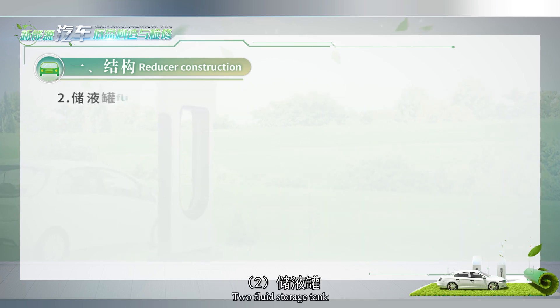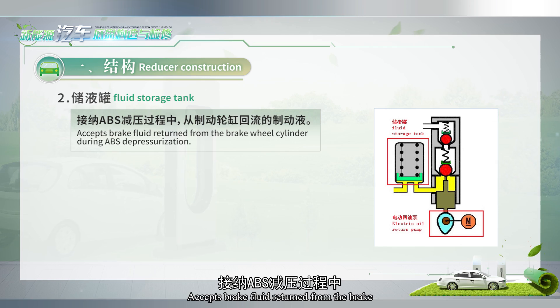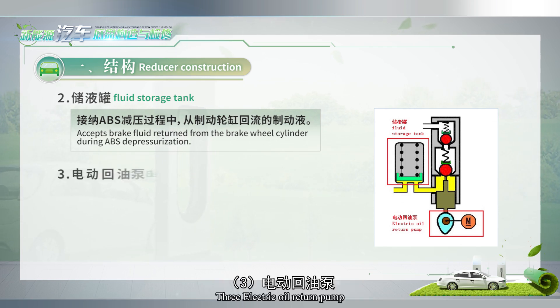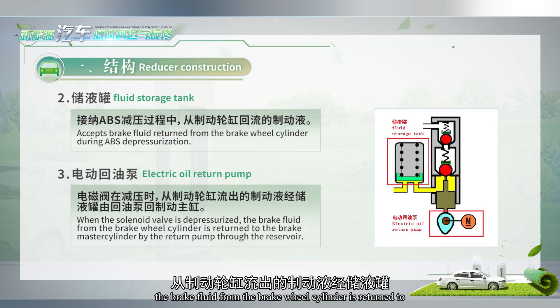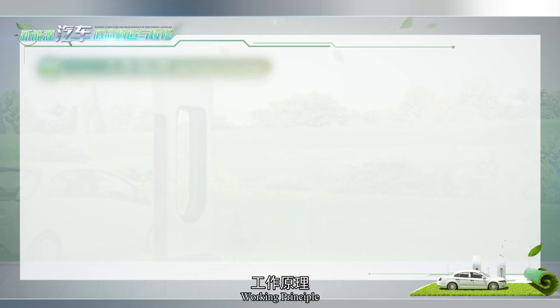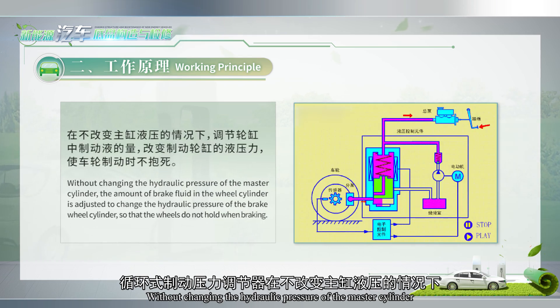The fluid storage tank accepts brake fluid returned from the brake wheel cylinder during ABS depressurization. The electric oil return pump, when the solenoid valve is depressurized, returns the brake fluid from the brake wheel cylinder to the brake master cylinder via the return pump through the reservoir.